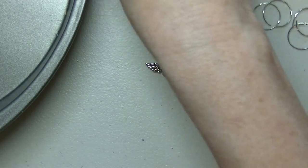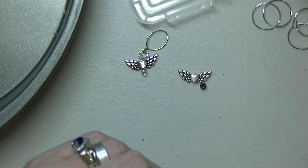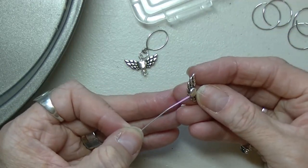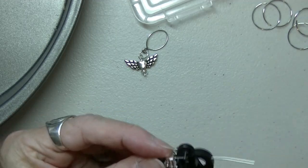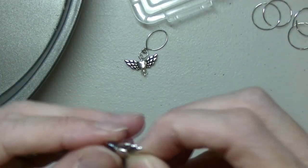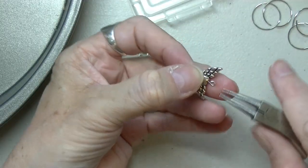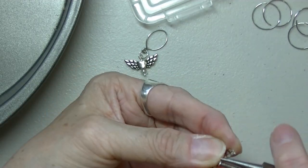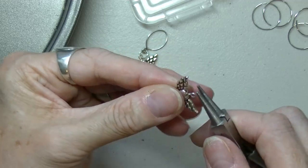I've got a couple of little hematite beads, I'm going to use one of those. Take your head pin, put your bead on, put your other bead on, take your tool, put it in there, squeeze it. Now you see — this is what I mean, it's not closed. So you have to go back in and make sure that it's closed, because you don't want it falling off.